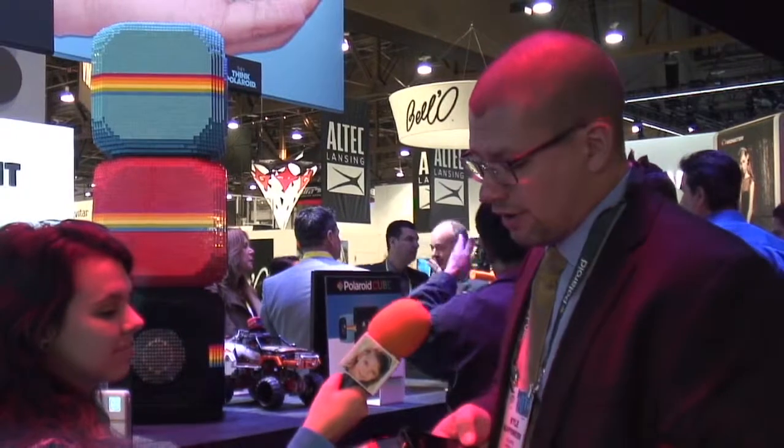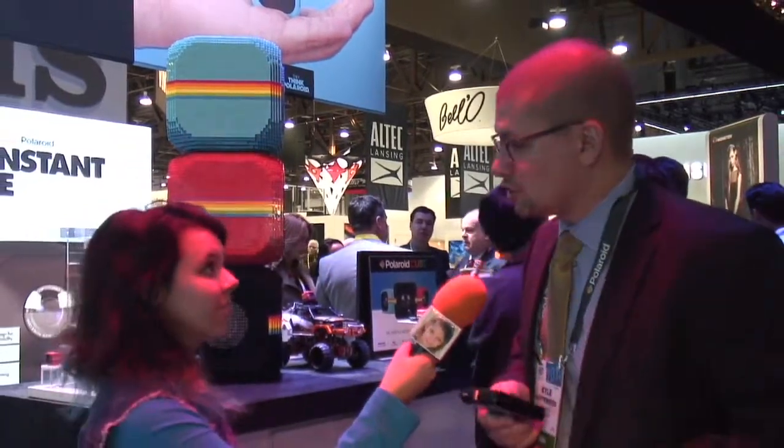That means the prints are smear-free and there are fewer moving parts. Consumers can also peel off the back of those prints and it's a sticker, so they can stick it to any surface. The mobile printer will be available in the spring and should retail for about $129. For more information, you can go right to Polaroid.com — www.polaroid.com.